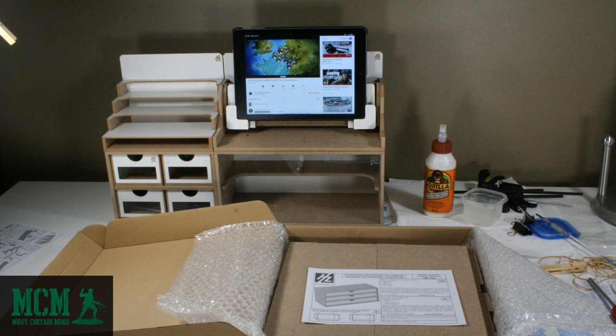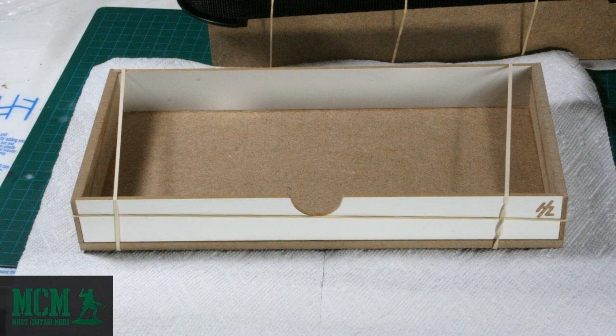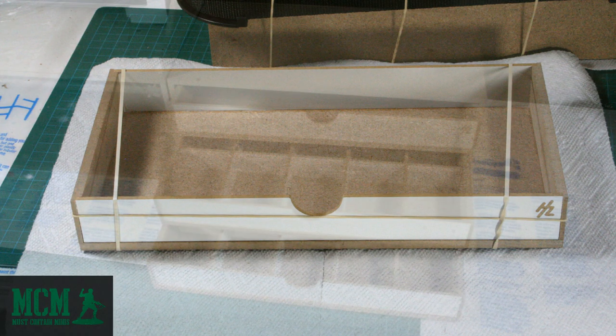Now let's take a quick look at one of the drawer modules. This unit went together really easily. I used a box clamp to put it together, but you don't need that — HobbyZone suggests you use painters tape. I just had these tools sitting around so I decided to use them. The drawers are likewise simple to build. All the parts are in good order and there is no trimming to worry about. All you need is glue and something to hold the parts together while the glue dries. The drawers come with a clear acrylic window that lets you see what's inside.